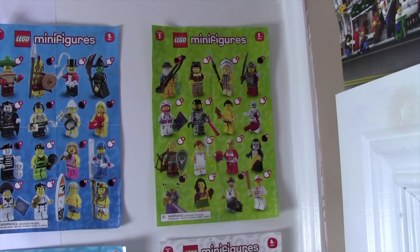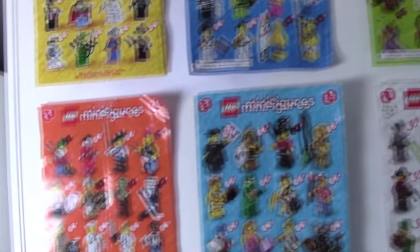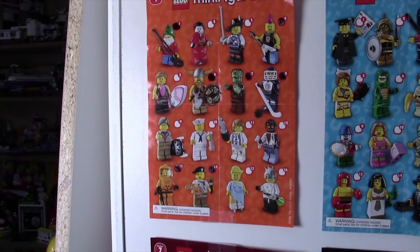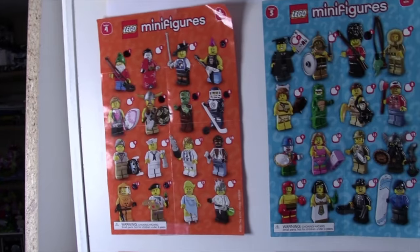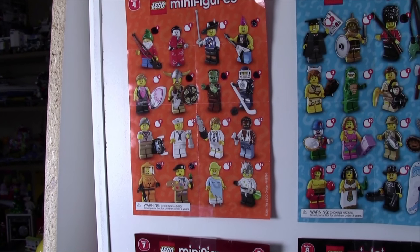Series 3 is over here. It was pretty rough — I think I only have four figures, and two of them I got from trades afterwards. Series 4, I didn't have a lot of Series 4, and then I found some Series 4 minifigures last March for sale at a store, so that was very good.